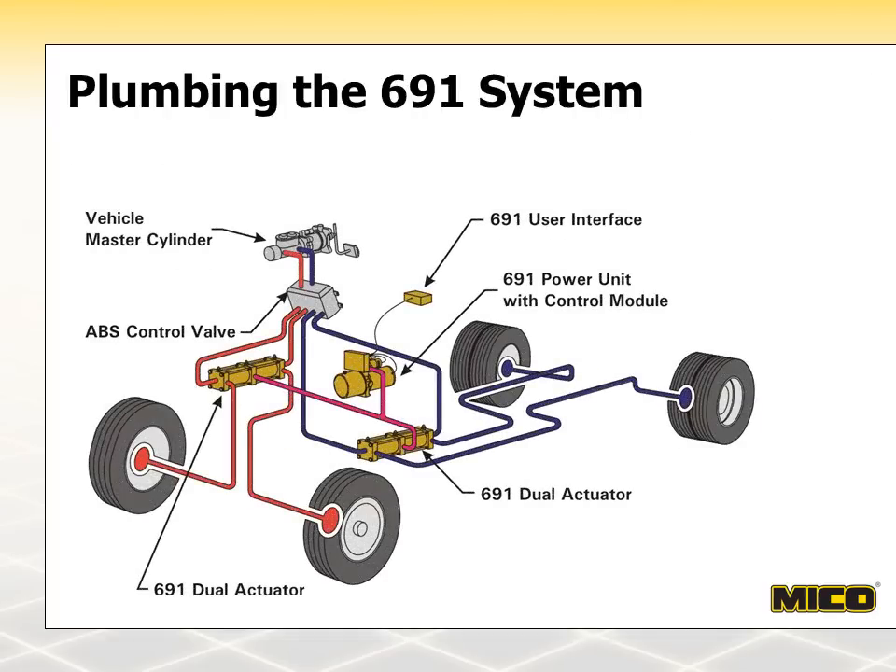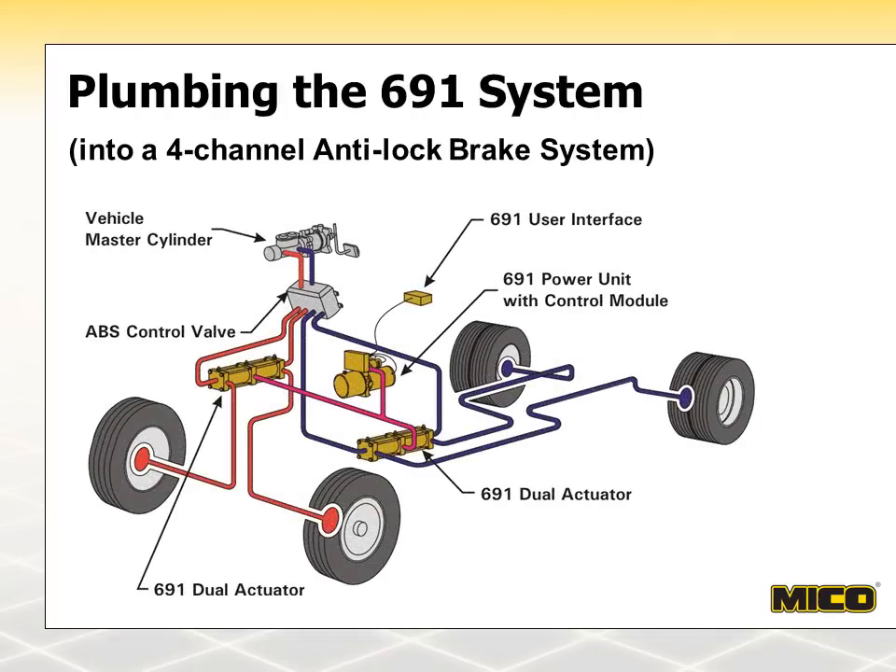This diagram shows a 691 system added to a four-channel anti-lock brake system. There are two 691 dual actuators in this application — one handles both red brake lines leading to the front wheels, and the other handles both blue brake lines leading to the rear wheels. All four wheels will be locked up with this system.